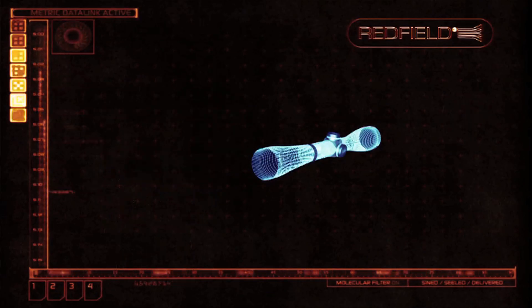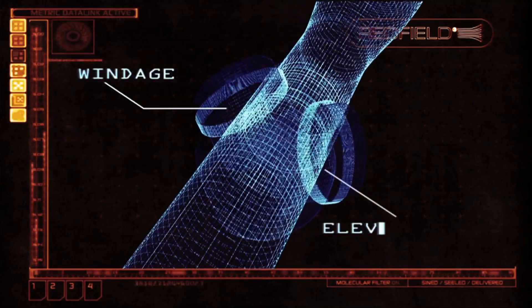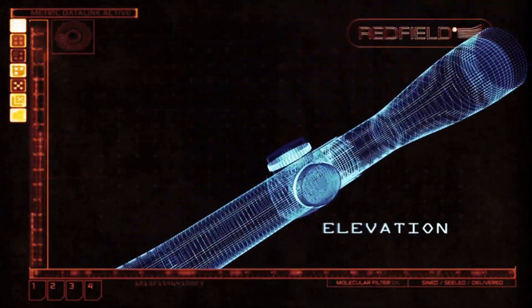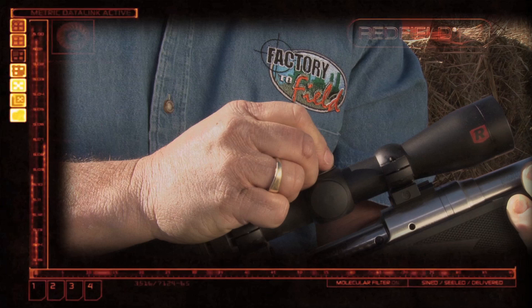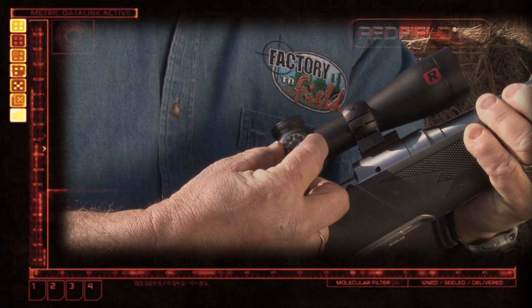Two controls that affect the scope's sight accuracy are the windage adjustment and the elevation adjustment. The windage adjustment tweaks the horizontal settings on a scope, while the elevation adjustment changes the vertical settings.